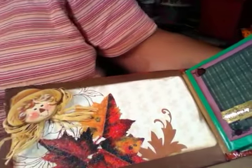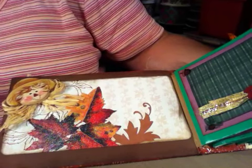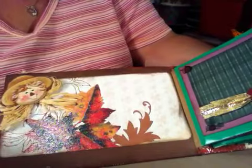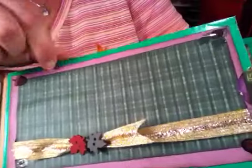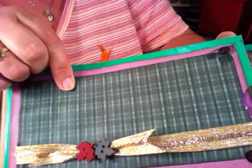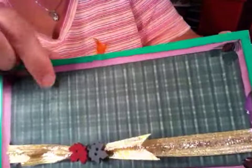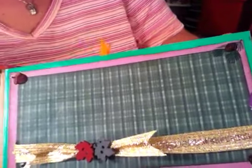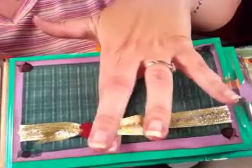I added this scarecrow here. Most of these papers came from a DCWV stack — the Four Seasons — and then some of them I just bought singly when they were on sale. This one came in a really big stack I got — it's like 24 by 12 — and I got it at Marshall's when I was in Florida last year.